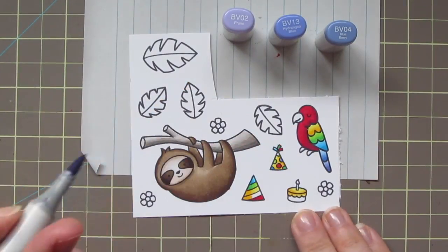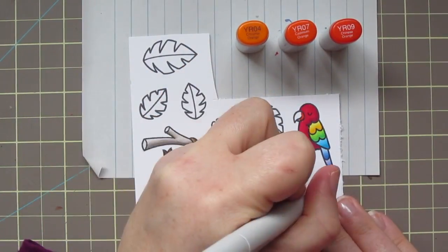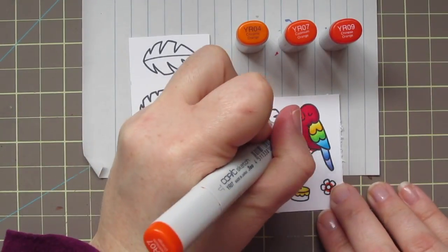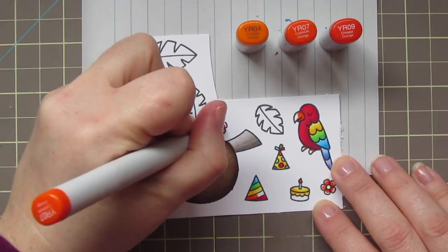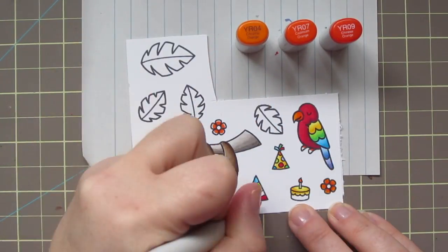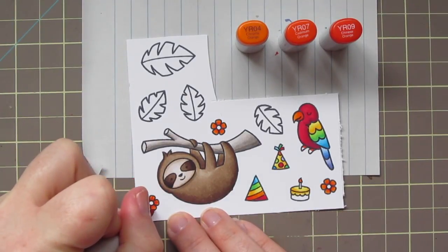For my last combo on his tail I'm using BV02, BV13, and BV04. BV04 is a little bit darker than BV13, so I'm using BV13 as my midtone and BV02 as my highlight. Then for bright orange I love YR04, YR07, and YR09 — starting with YR09 as my shadow to color the parrot's beak and feet, the three little flowers, the flame on the candle, and the last stripe on that party hat. Then blending everything out with YR07 and finishing with YR04.